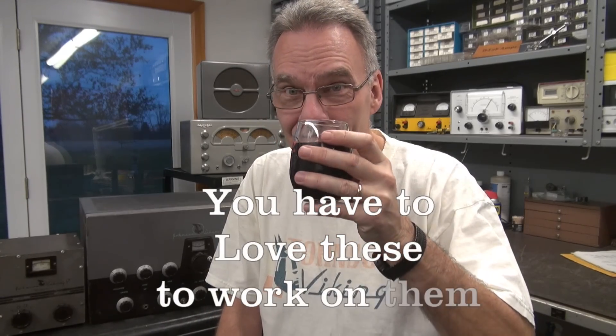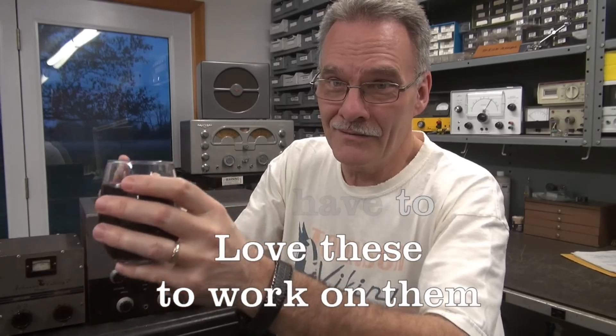Another Johnson Viking 2 successful repair here at D-Lab Electronics. How do you feel about that repair? It was very time consuming. So why do you do it? Unfortunately, I love it — there's no money in it, but it's fun to do. Yeah, that's what's important. That's how I relax. A glass of wine for your hard day's work. Cheers. Your beer's not in the picture, but anyway, you guys heard it.